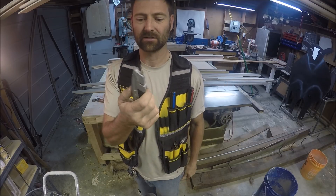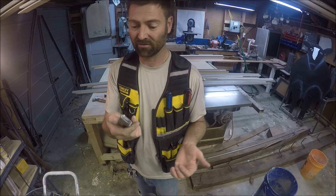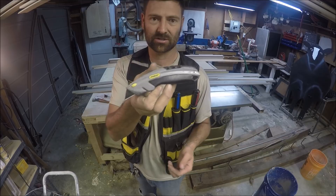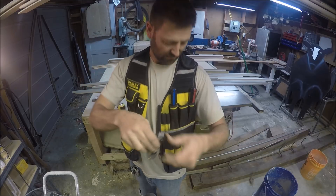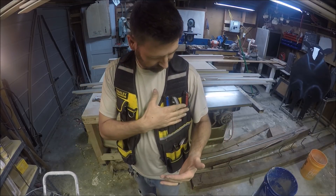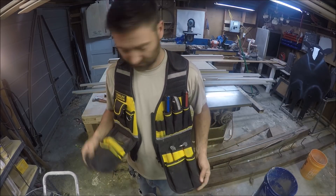Next is my utility knife. This is a decent one — I've had it forever. I've actually got two or three of them of this same kind. This is also a Stanley. Your blades store down inside; there's a spare blade right there. There are probably better ones out there, but this one has worked great for me for many years using it daily.